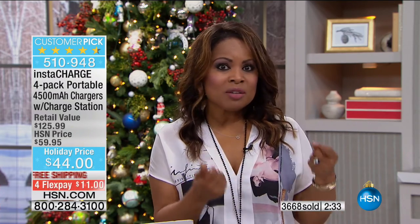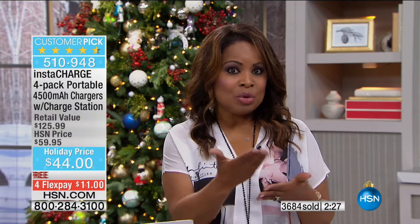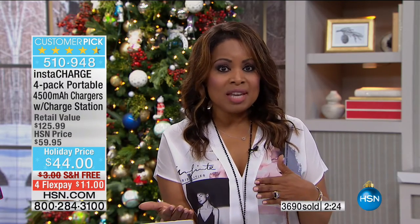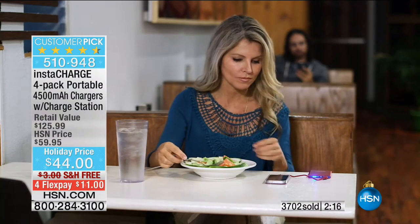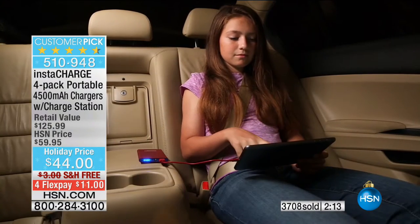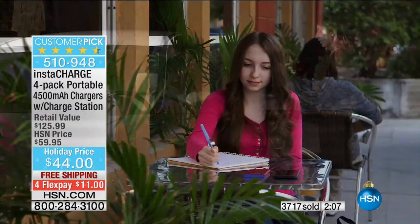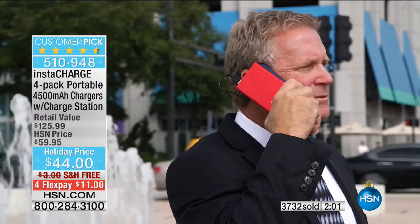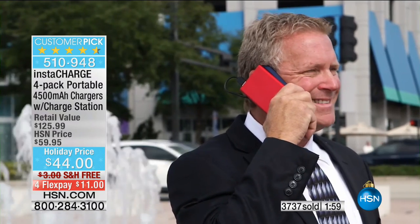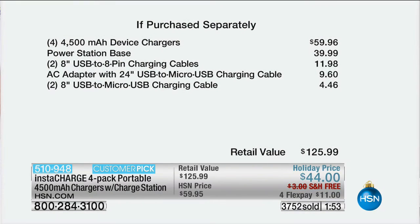Oftentimes you look at your phone and where you might have started the day with 100% power, now you're down to 50% but you still have a lot of day ahead. Having one of these in your handbag, backpack, or briefcase is going to give you peace of mind. Even as you travel this holiday season, think about all the layovers with inclement weather ahead. It's a customer pick. Don't miss your chance — over a thousand have been ordered just in this presentation alone. Just for those four devices you're at $60, but we're below that cost because this is at a holiday price.